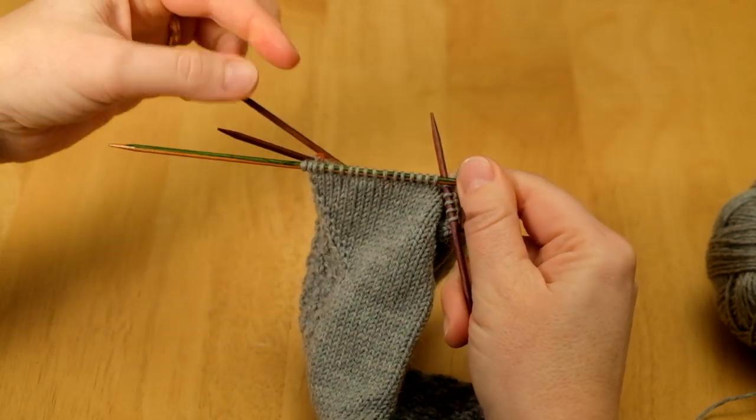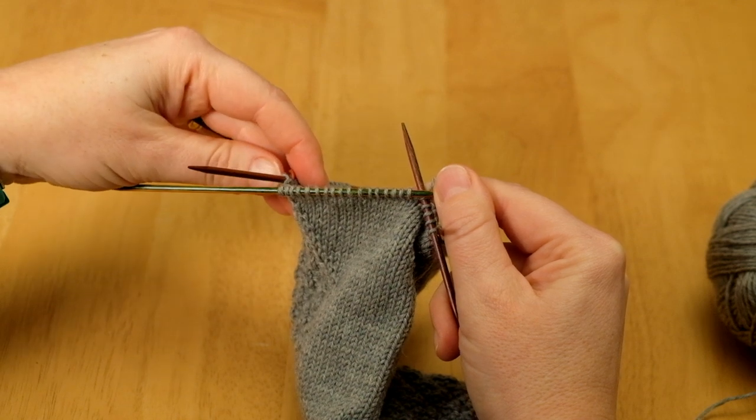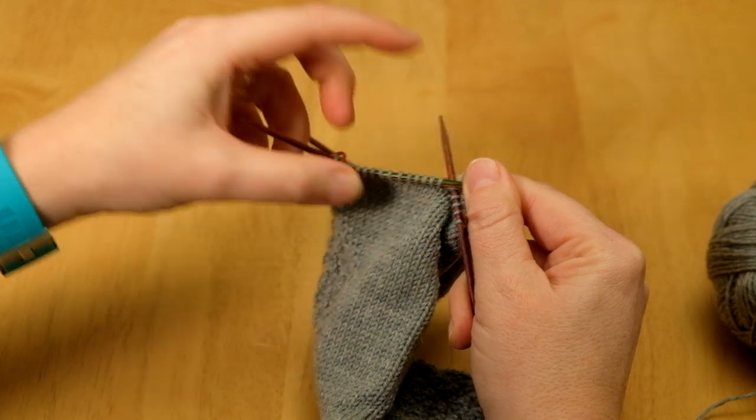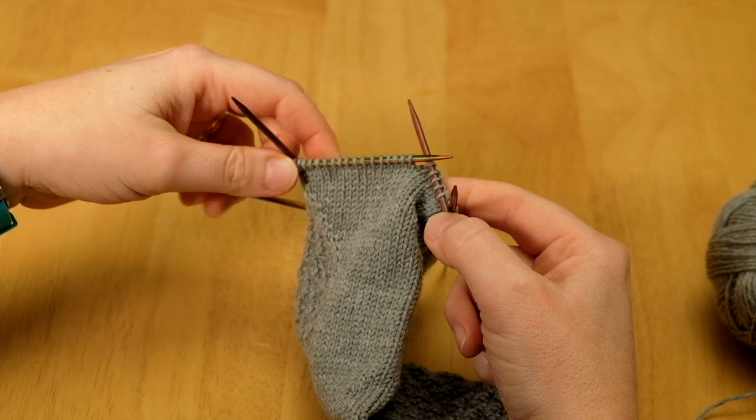I should now have my 18 stitches remaining — that's two less than how many I increased on the gusset. Counting confirms: 18, perfect. Now I'm going to turn round and work back in the other direction.